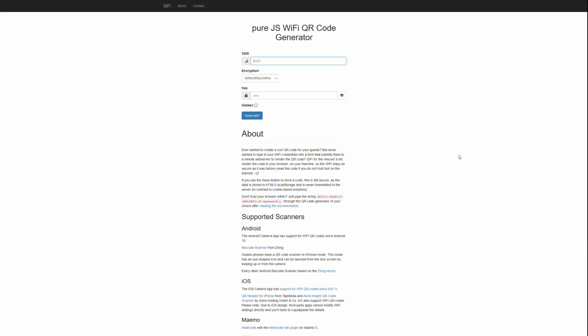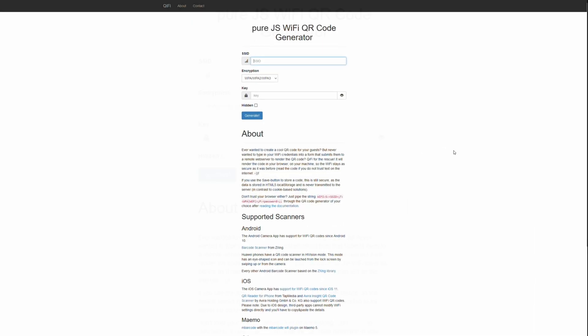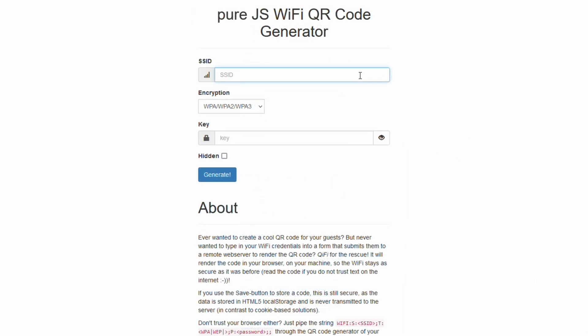You can print it out, save the image, or just keep it on your phone and show your friends. There are a lot of options, and we'll get into the creative ways at the end of the video. On the website, you type in the SSID and the password. Most networks are going to be WPA, WPA2, or WPA3. Most are not going to be WEP, and obviously having no password is not suggested.